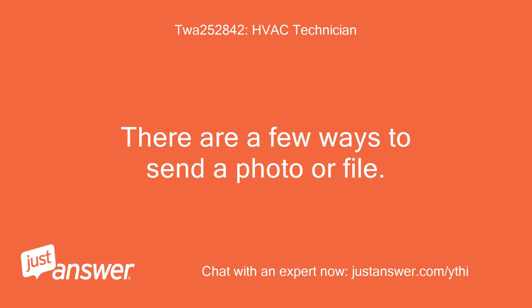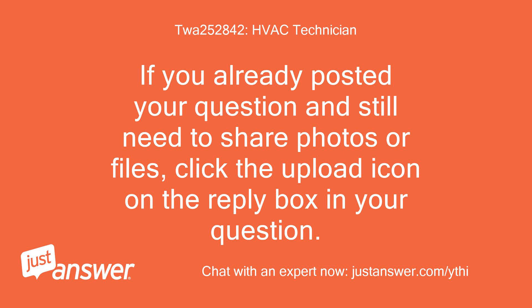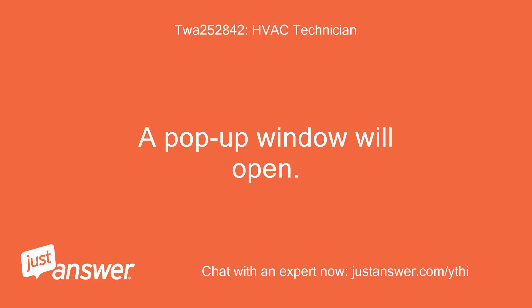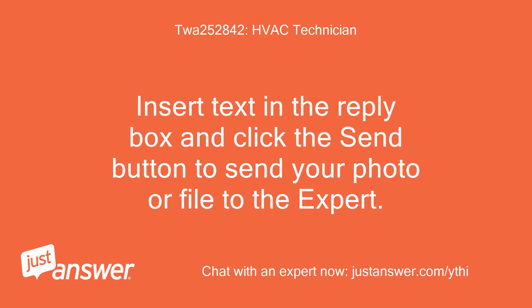There are a few ways to send a photo or file. When posting your question there is an option to add photos and files. If you already posted your question and still need to share photos or files, click the upload icon on the reply box in your question. A pop-up window will open. Locate the file on your computer, click it once, then click open. A link representing your photo or file should now appear below the reply box on your question page. Insert text in the reply box and click the send button to send your photo or file to the expert.